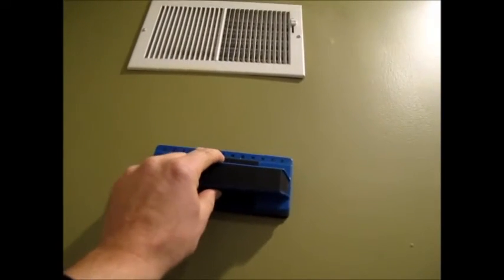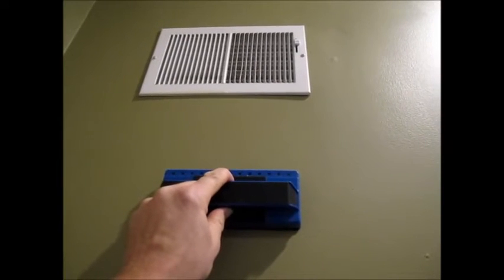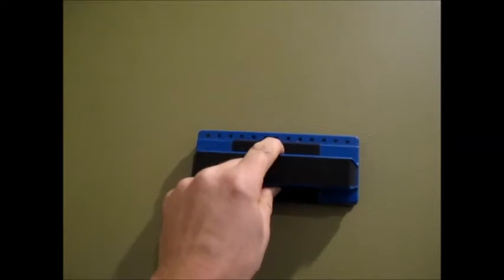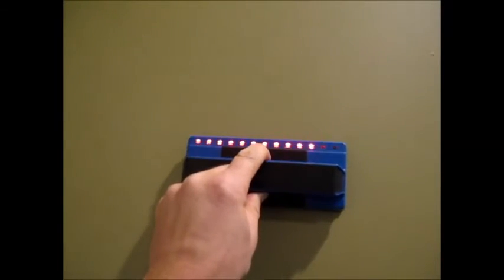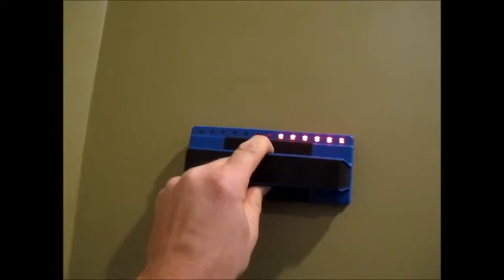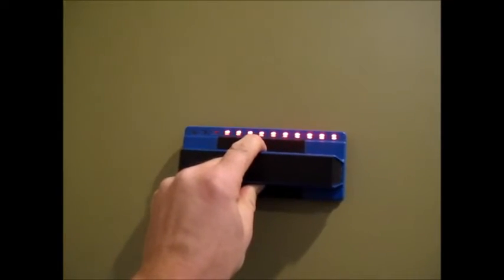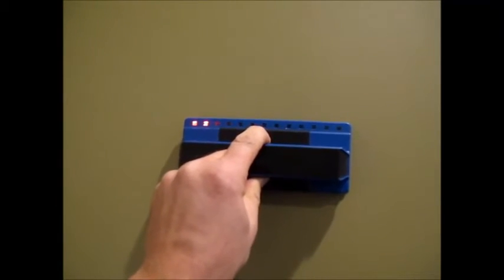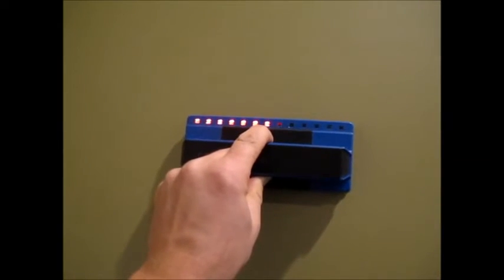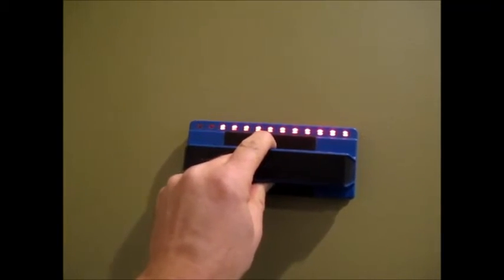Now let's see what happens if we give it something that's not a stud. Here's a vent — we know there's a piece of ductwork going up to that vent. At first it's not lighting up, showing me nothing. But when I move it back and forth a little bit, it starts showing me that there's definitely something in the wall there — a stud on one side, and then in between the studs and cavity, there's ductwork going all the way across.